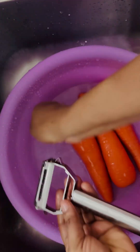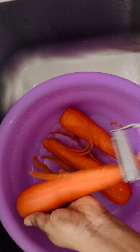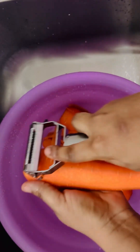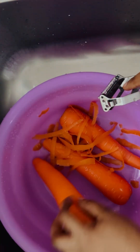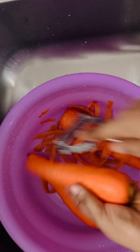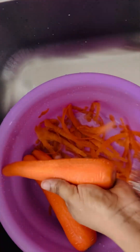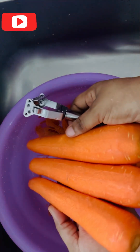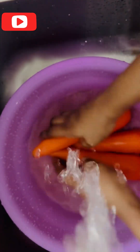After washing our carrots, the next step is to scrape our carrots. After scraping, this is how it looks, and we have to rewash it again after scraping.